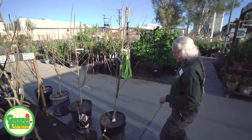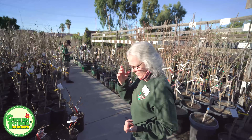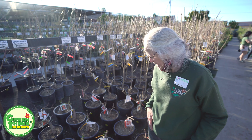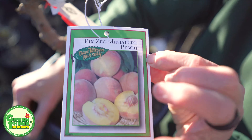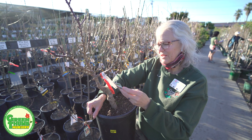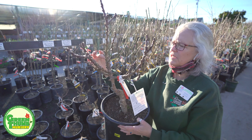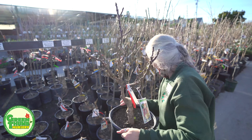I do have some genetic dwarf fruit trees. Genetic dwarf means they only get about 6 to 10 feet naturally, so you can certainly trim them and keep them smaller. This one is called Pixie — a miniature peach — and I also have some genetic dwarf nectarines. This one is listed at 400 hours, but it seems to be a pretty good performer. Look at all these buds getting ready to pop — it's getting ready to flower, which is a good indication it got the chill it needed.